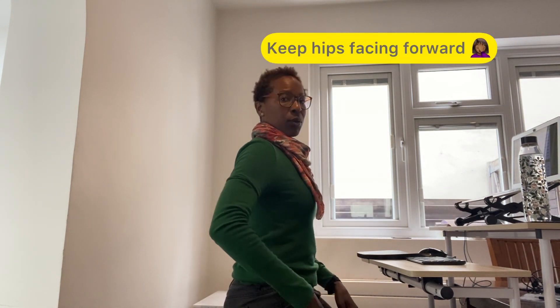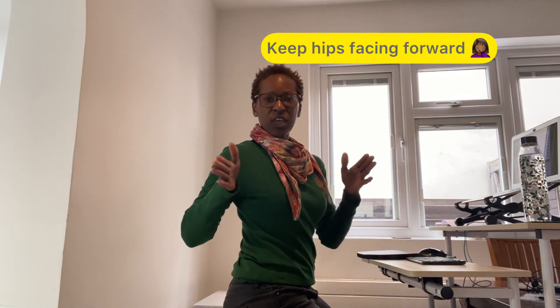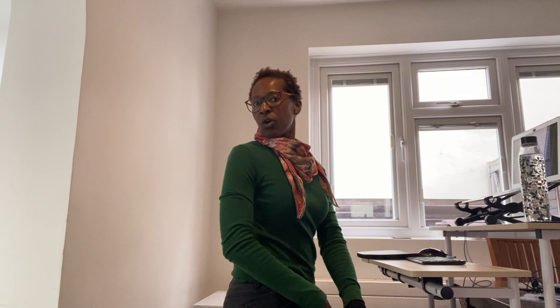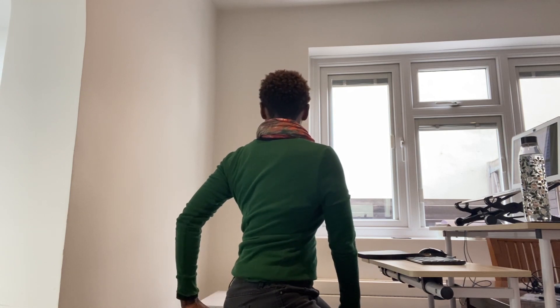Also rotate — keep your torso facing forward and rotate the spine. See if you can get to 90 degrees. It's not the head, it's the torso that's moving. You can even use your chair, hands on your chair for assistance. Gently rotate and slowly to the other side. Try five to ten times each side, and hopefully this will help relieve any tension.